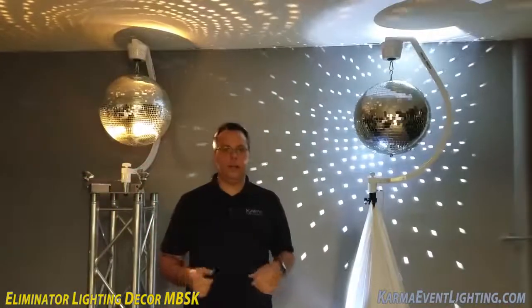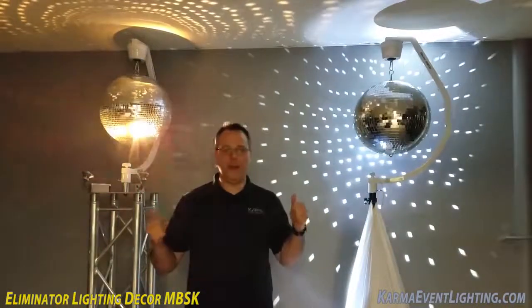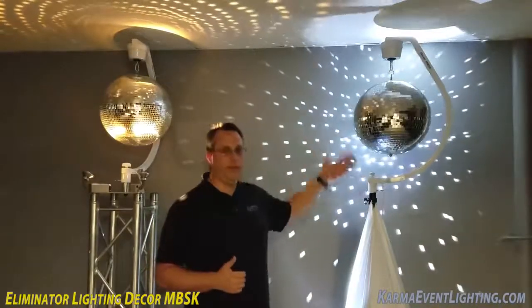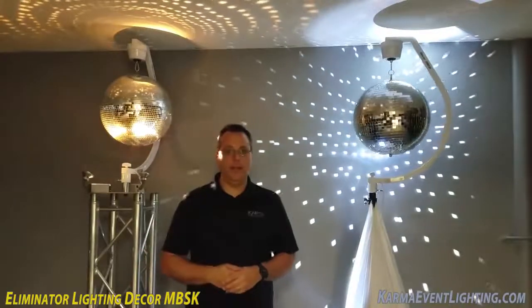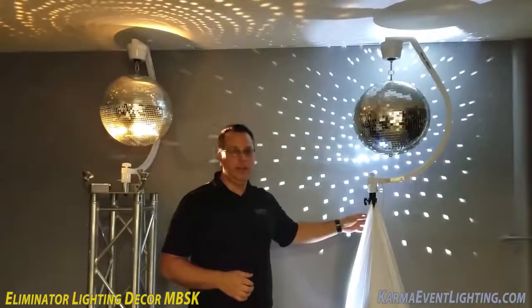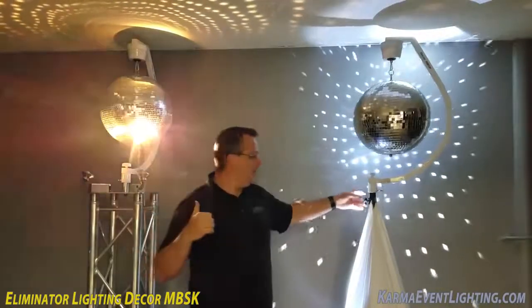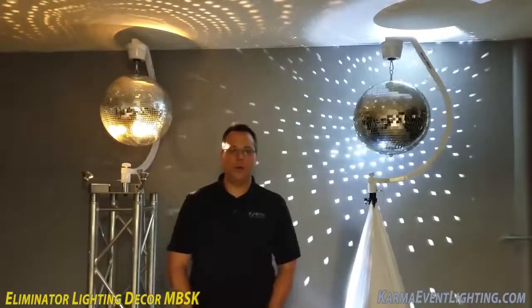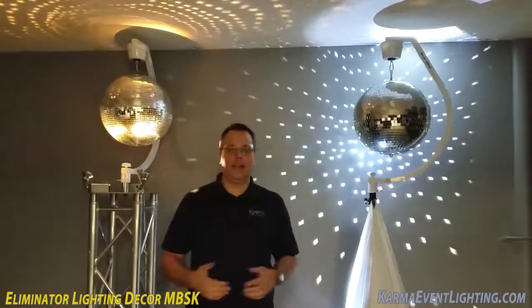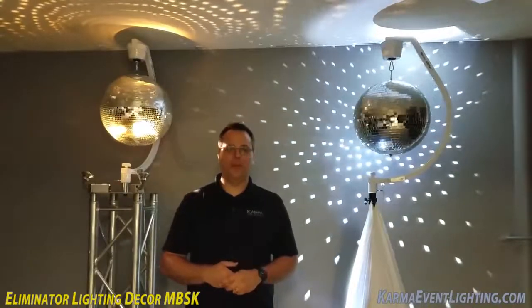There you go — you've seen it in action. No matter which orientation you use it in, whether on tripod or on top of truss, it's a great product. And even if you only use it on truss, you get this free tripod and this awesome scrim. Check out the Eliminator Lighting Decor MBSK, and once again my name is Jeremy with Karma Event Lighting.